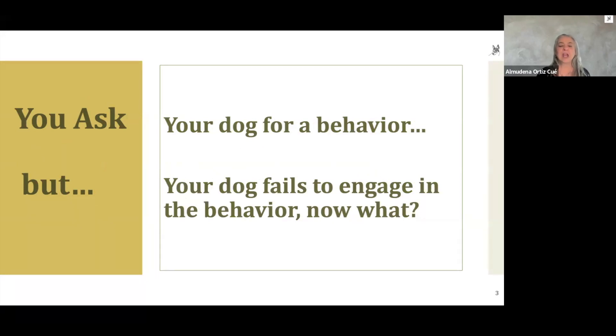It basically works the same way. You ask a behavior of your dog — it doesn't really matter what behavior that is — and your dog fails to engage in that behavior. The question is: now what? How do we move forward so that our dog is still a participant in our training session and we get to our goals?